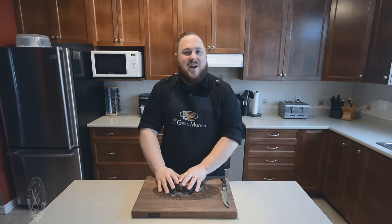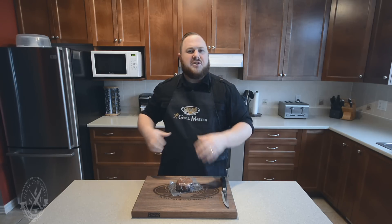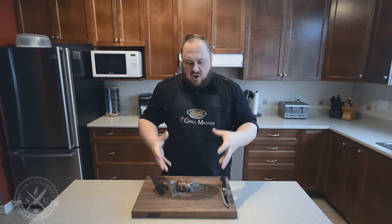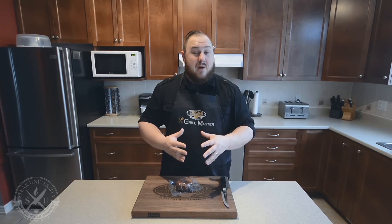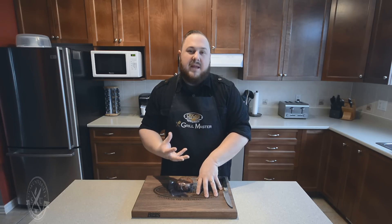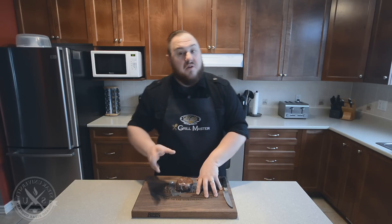First thing we're going to do is get our steak from Chicago Steak Company. It's going to come in your cooler box. Take the steak out and put it in the freezer — make sure you don't touch that dry ice, just let it evaporate somewhere else. When you're ready to cook your steak, put it in the fridge for 24 hours so that it can thaw properly. Then once it's thawed, leave it out for half an hour so that the meat can bloom.